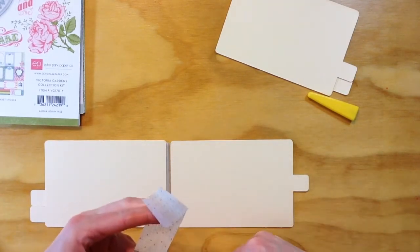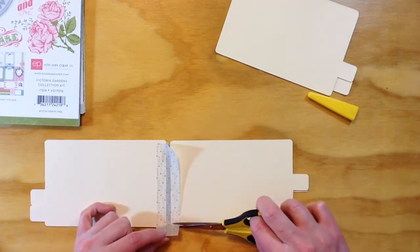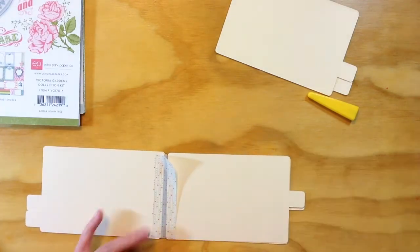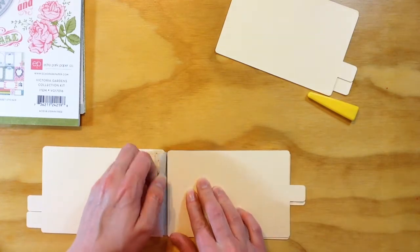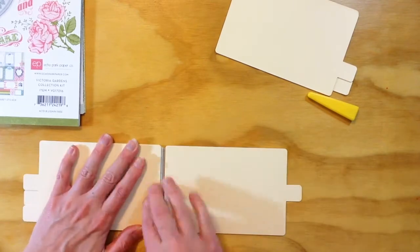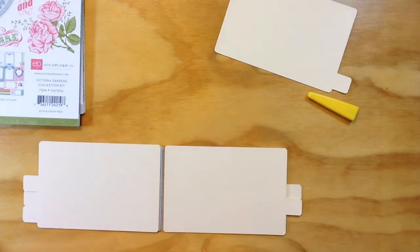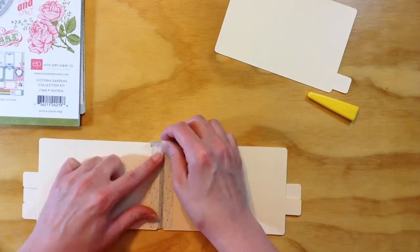Hindsight here — I probably would have waited to do the outside border until after I had embellished some of the cards, because I could have allowed for about another eighth of an inch on the final binding that covers up this exposed tape. But it worked out perfectly the way I did it — I just made sure I didn't have really bulky embellishments in the process.